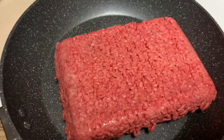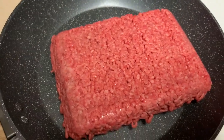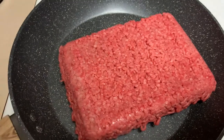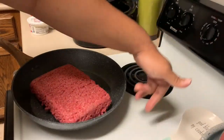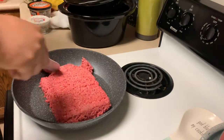You want to cook this meat until it is no longer red or pink on the inside. You might be sitting here eating that pink meat — don't do it, do not do it, please don't do it. You want to get a spatula, a quick little spatula, nothing too crazy. You want to break the meat up.